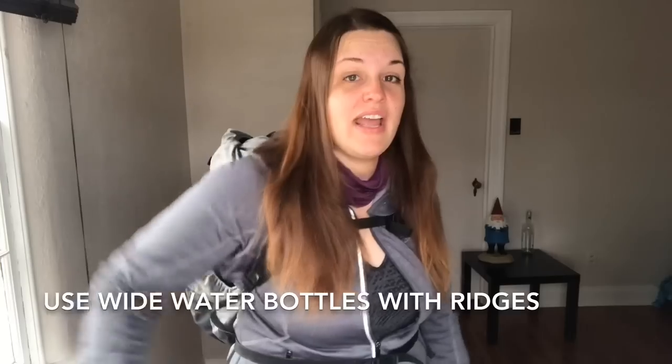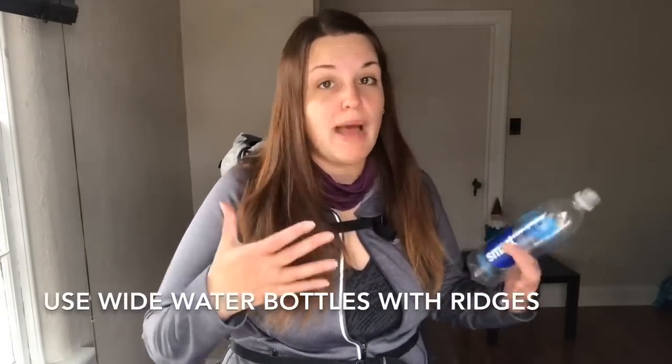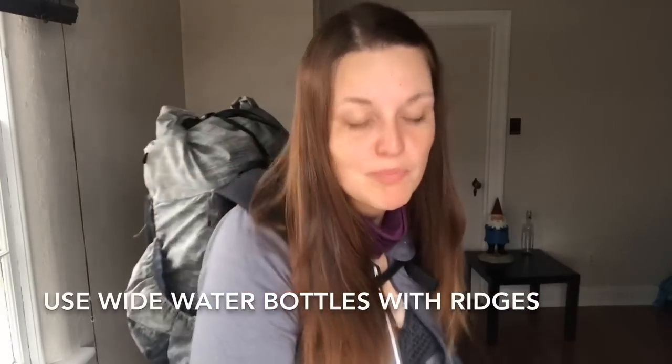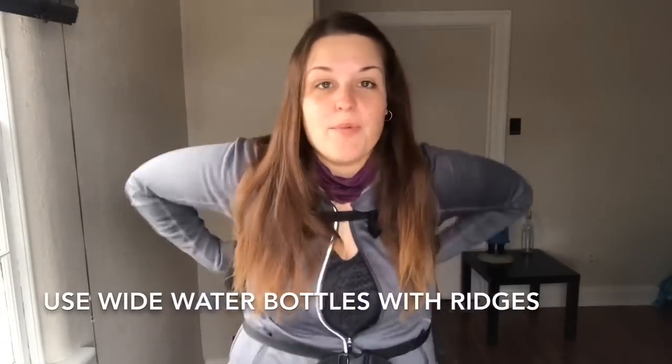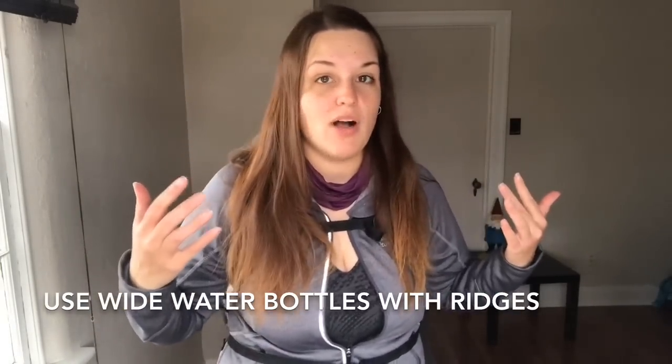I learned my lesson and switched to the Gatorade or Powerade-style bottles, and with those I don't have a problem with the bottles falling out. Easy to grab, easy to get stuff out of the side pockets.